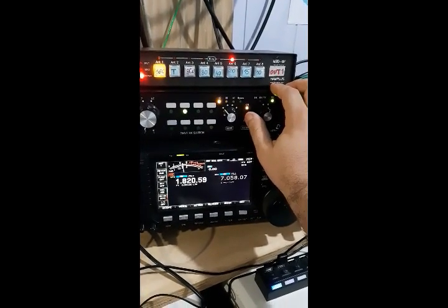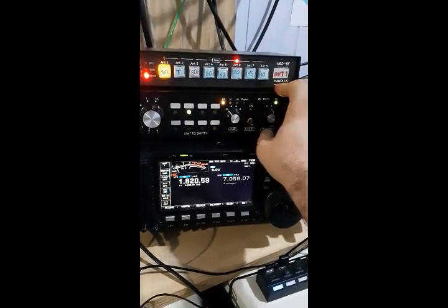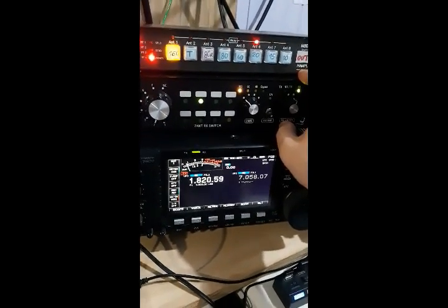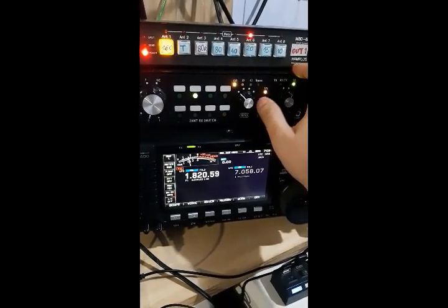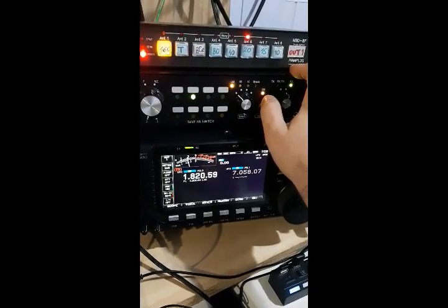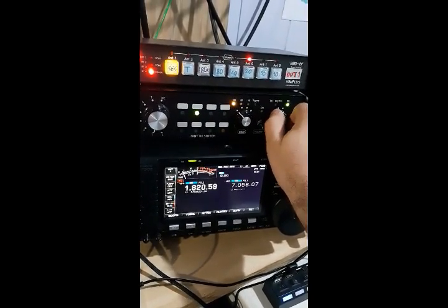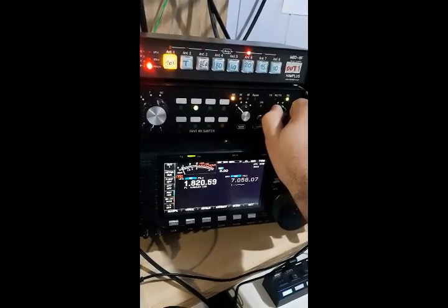Here with the preamp - let's turn it off. You can see the signal increase by some S-units, and now I turn it off again so you can see the signal drop down. And here the signal increases again - a lot better. Now I will make another test: I will change the reception to the half sloper. Now I'm receiving with the beverage.